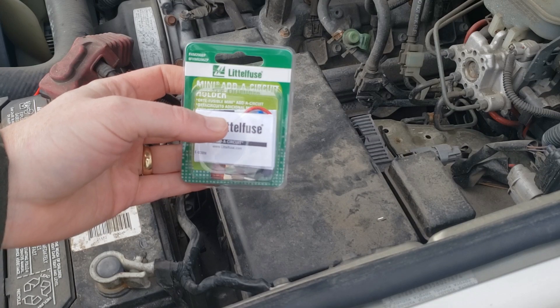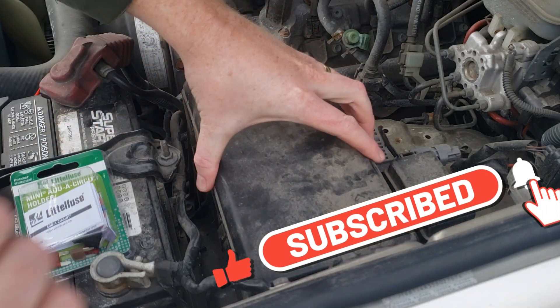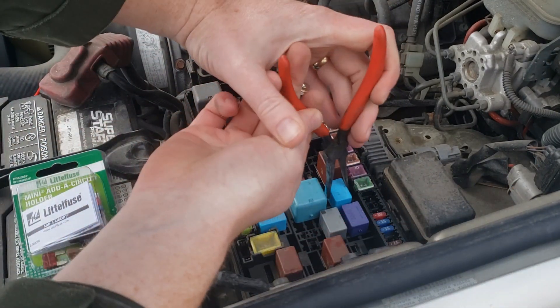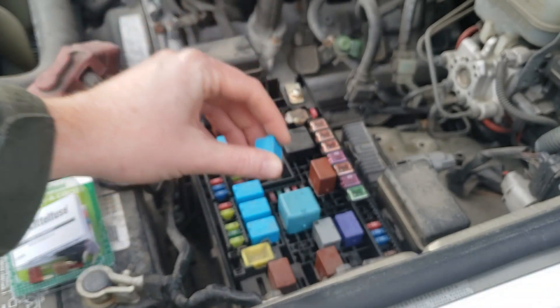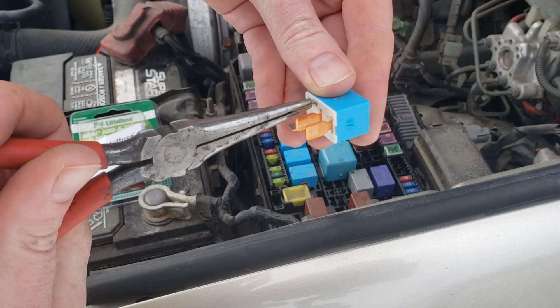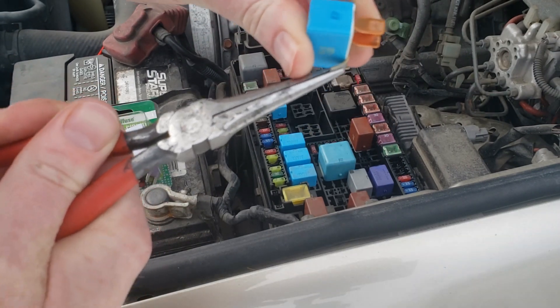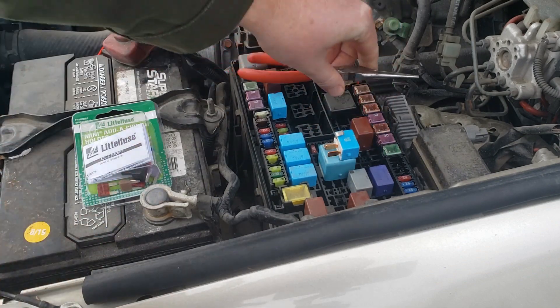Hood's popped. This is the only thing you're going to need — it's a mini out-of-circuit fuse holder. I would recommend a pair of needle nose pliers to help getting these out. So this is a four-prong, and we're going to bend one of these tabs up — this one right here — we're going to bend it all the way up like that. Set it to the side.